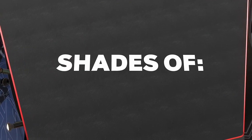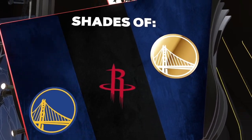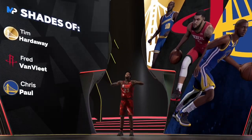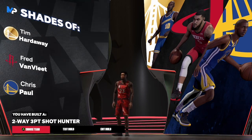90 speed, 83 acceleration, 55 strength, 64 vertical, and 99 stamina. Let me know what y'all think about the build — this build is pretty crazy. If you haven't seen my other videos, go watch them. This is a Tim Hardaway, Fred VanVleet, and Chris Paul build — a two-way three-point shot hunter. It's the boy, so it's a day, I'm out.